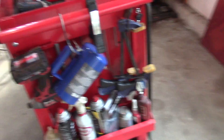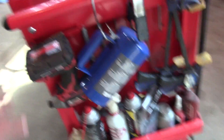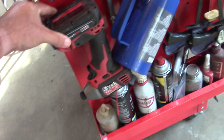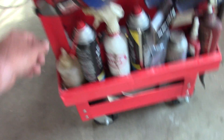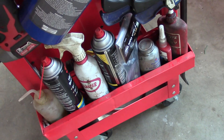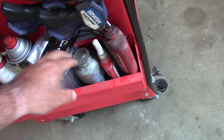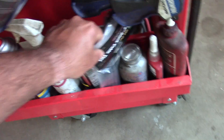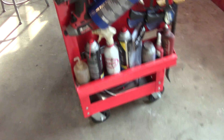Over here I have my clamps. I keep a crowbar on the handle. I've got my three-eighths inch impact there, two-cycle fuel, carb cleaner, PB Blaster, anti-seize, Loctite, zip ties — that type of stuff.